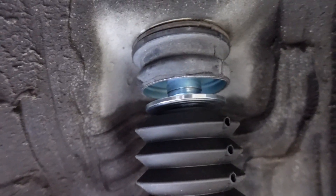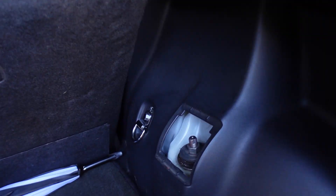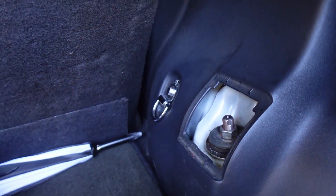All right, it's back in, locks in, locks right where it needs to there, and uses the factory top and bottom — and we're good to go.